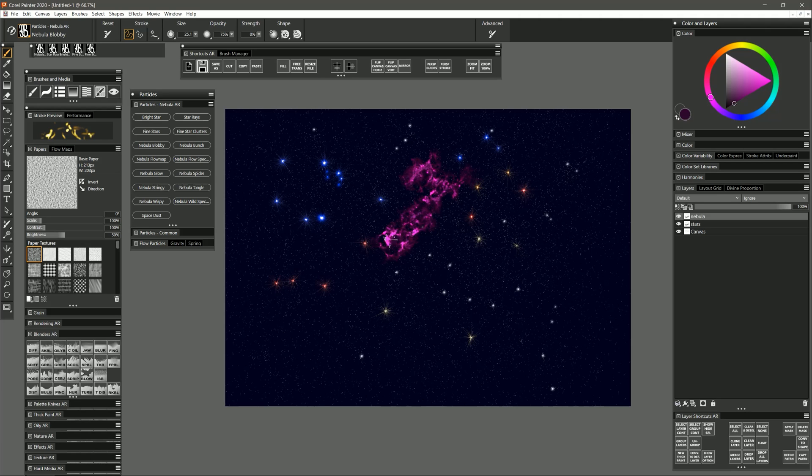If I continue to build it up on itself it's going to get lighter and lighter just like the stars did. If I paint over the stars, the paint is opaque so it's covering them up. If you don't want the nebula to be opaque and you want it to be transparent, here's where you'd set the composite method to something like Screen. Now you can see through to the stars beneath and it looks more like gas floating in outer space. But as mentioned, gas in the nebula can also cover up everything behind it, so choose the right composite method for the effect you want.